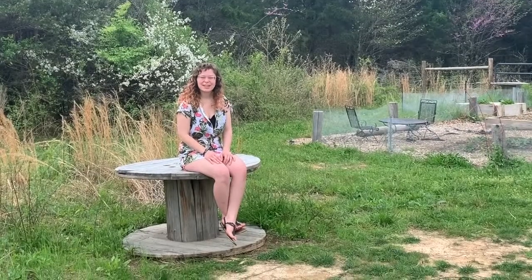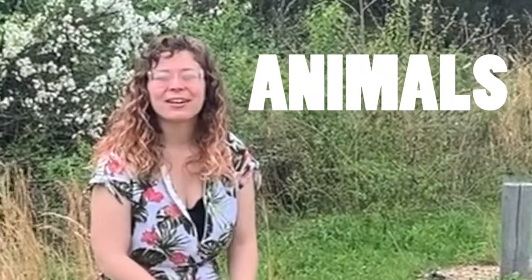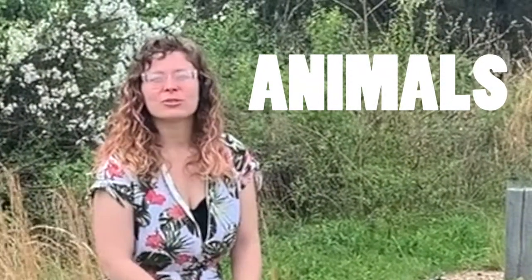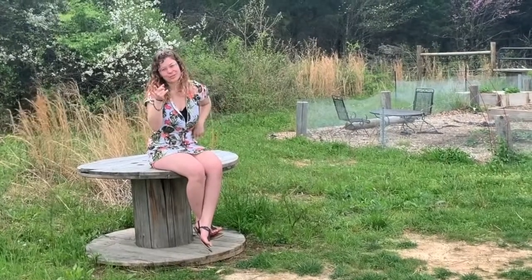This week we're learning about animals. Today, we're learning about farm animals and dinos. How do they go together? You'll see!